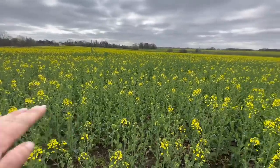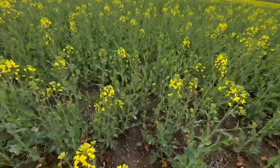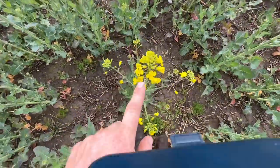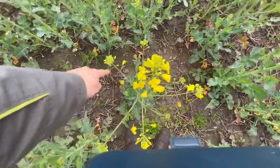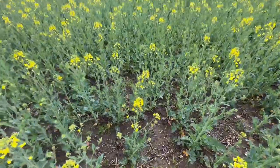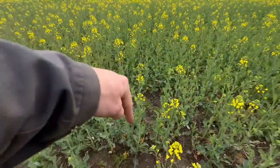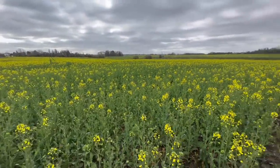This is a dwarf variety so it won't get that much taller. But there's plenty of branches - if you look at this one here, you've got ten or eleven branches. So that will bush out and completely fill this ground, hopefully. In a few weeks you will not see the soil, and by harvest it should just be one big thatch of OSR.